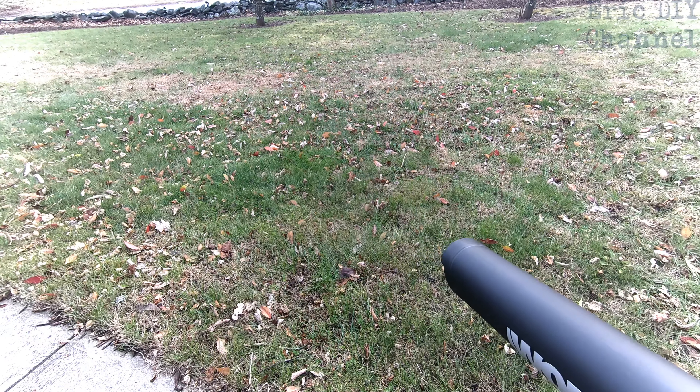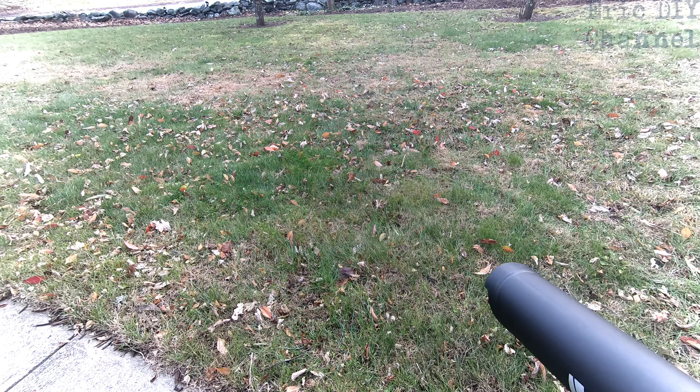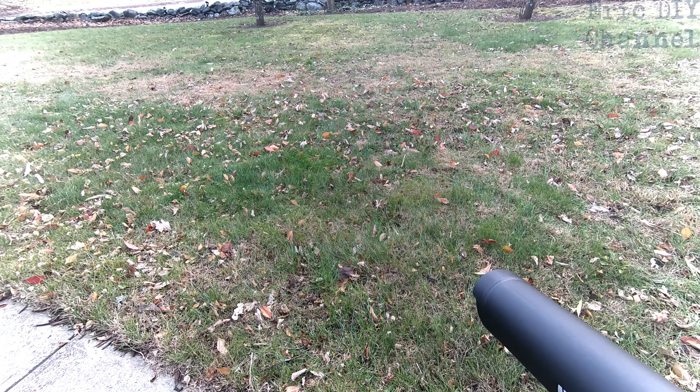That's pretty powerful for blowing right there. If you had tons of leaves, it's definitely going to do the job. Now we're going to try it as a vacuum, which is what I bought it for.